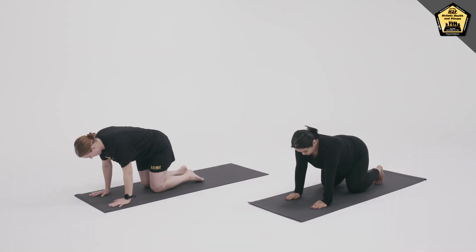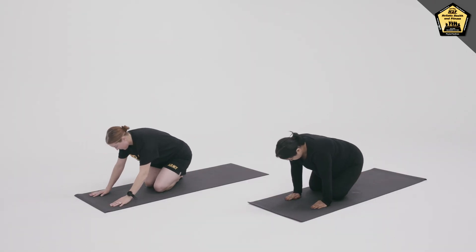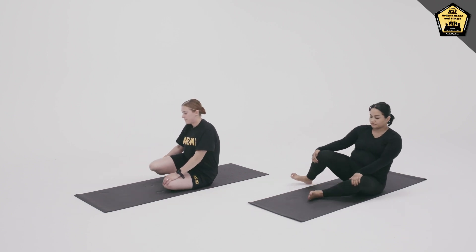Bring feet out to the side and come to a seated position, legs crossed.